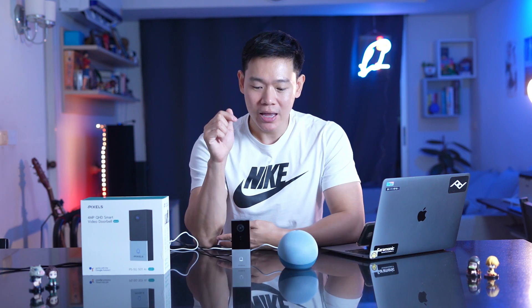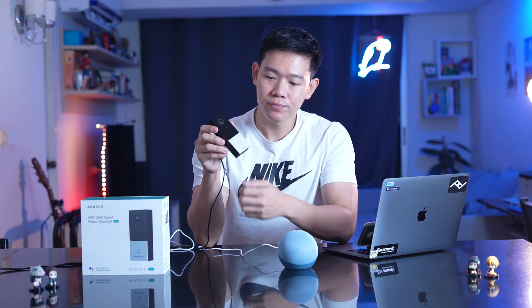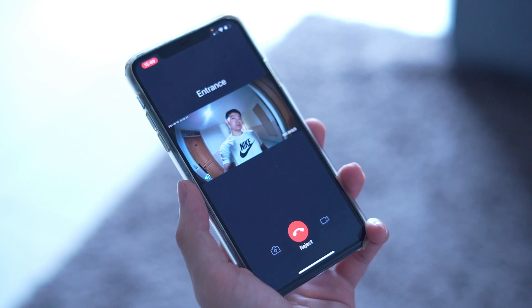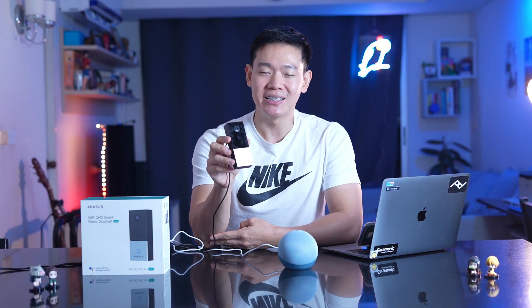The Pixel Video Doorbell will detect video at the entrance. This is the video doorbell — it functions like a video intercom. The video call experience is similar to a regular video call, with QHD quality and AI-enhanced picture clarity.